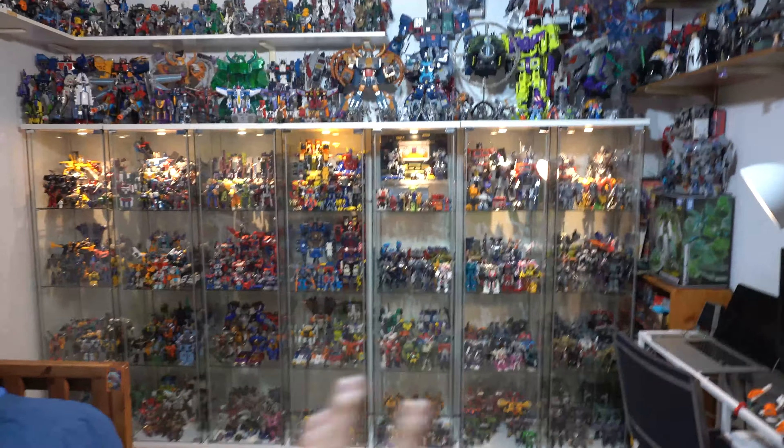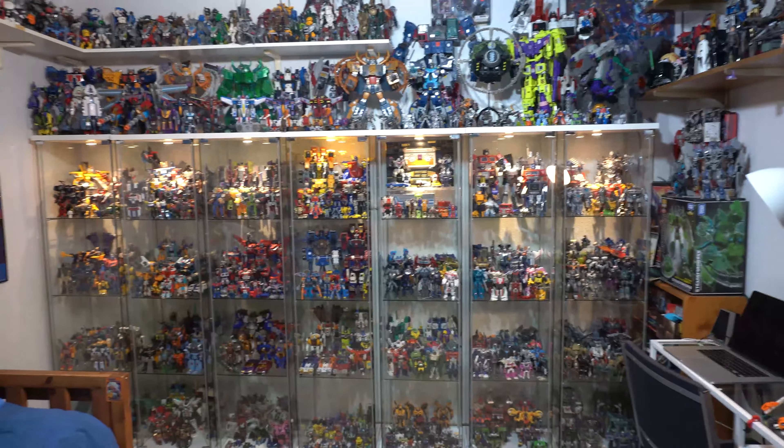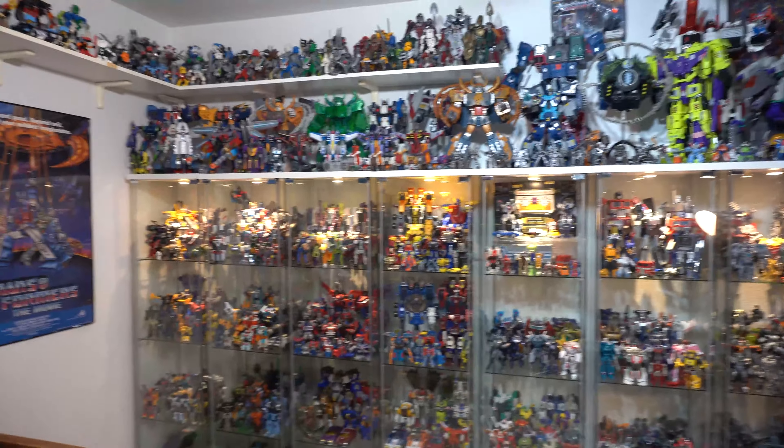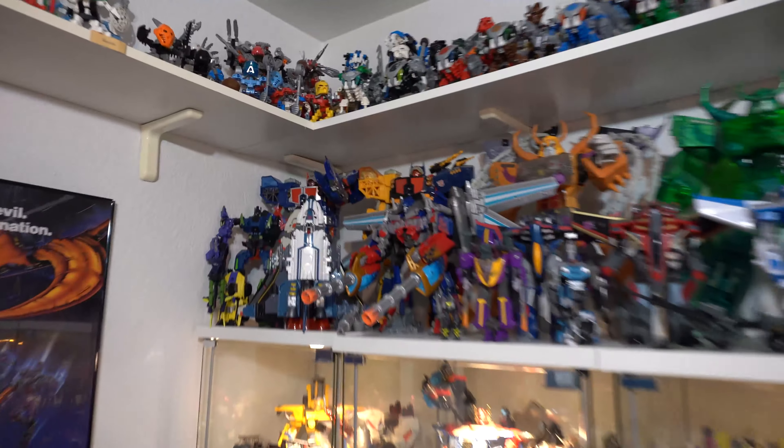Alright, so I just got done rearranging some of these shelves that you see here and I figured why not make a new collection video. It's been a few years since I've made one of these and some people commented asking for it. So I'm just gonna go through left to right here and show you what I've got.